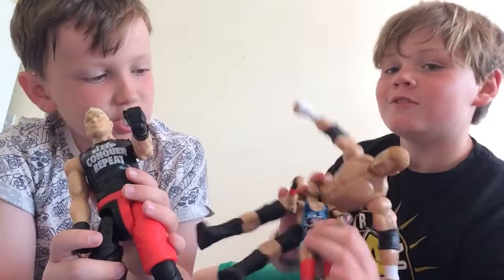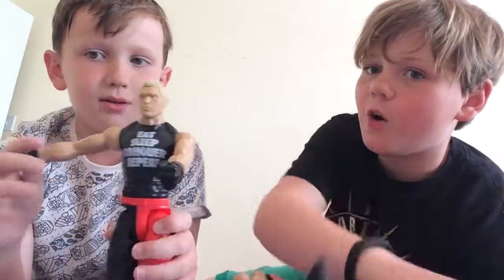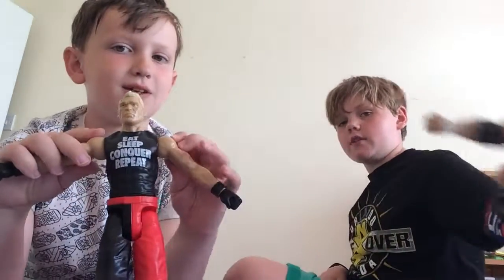Feed Me More! Thank you guys for watching today's video on the figures of Brock Lesnar and Triple H. Thank you guys for watching — bye bye!